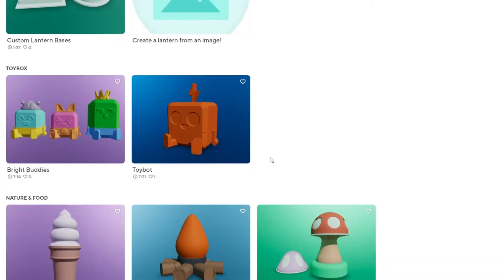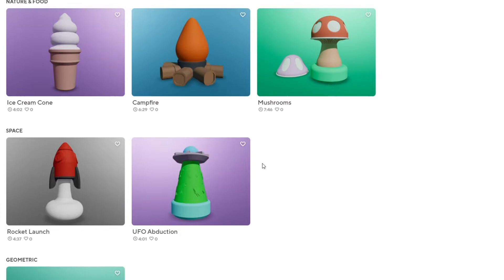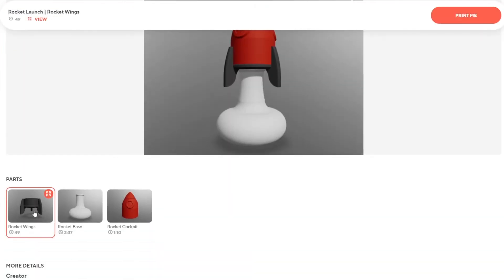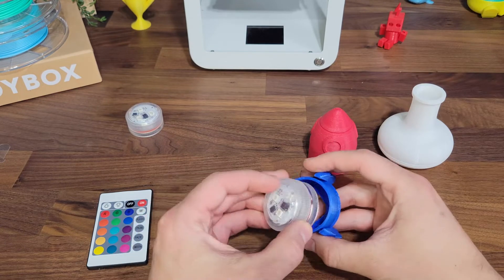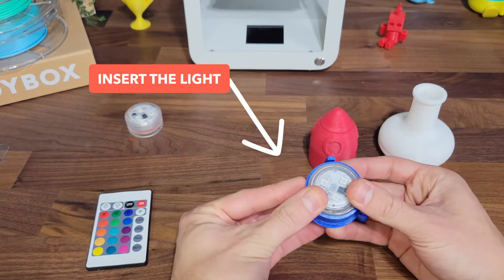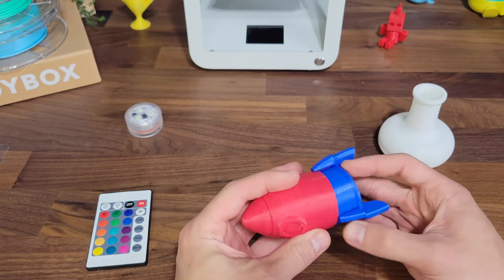Let me show you how to build your glow lanterns. First, choose one of our custom designed glow lanterns. Let's start with the rocket launcher. Make sure to print all the pieces. After you have all your printed pieces, simply insert one of the LED lights into the piece that holds the light. Connect the rocket top and base and you're ready for liftoff.